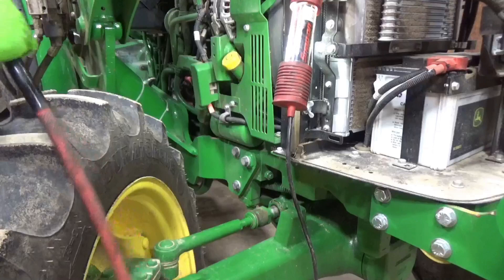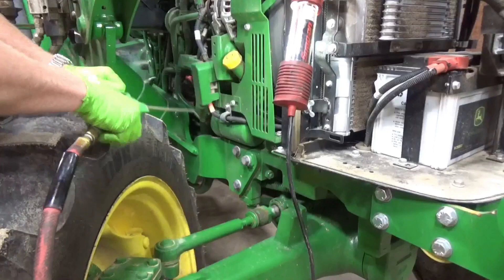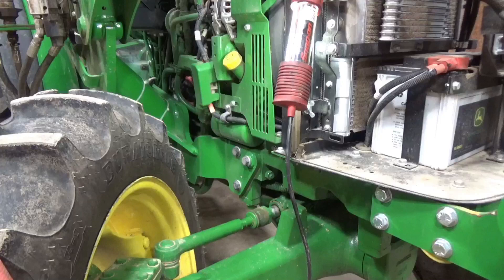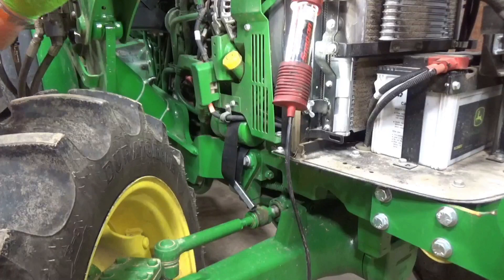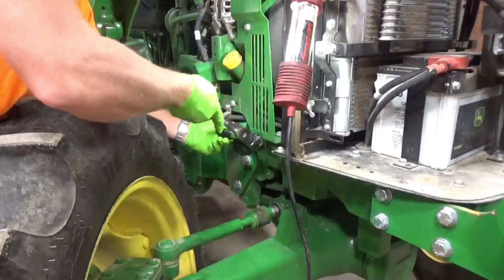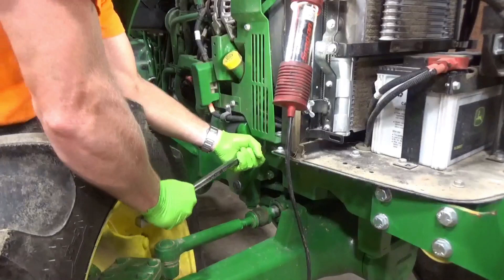Right here's the engine oil filter. I'll just blow everything off so in case there's anything loose, you don't get it down in there when I pull it off. I got a strap on here. I hope there's enough room to screw this filter off without having to take that shield off right there - that's what I'm hoping, but it may not be.